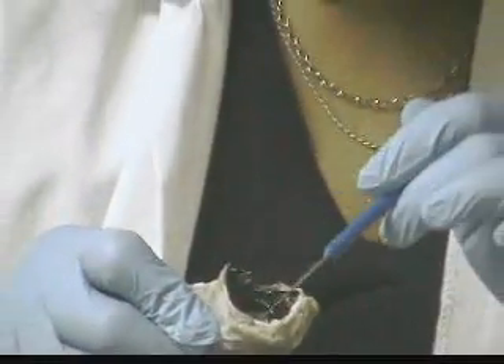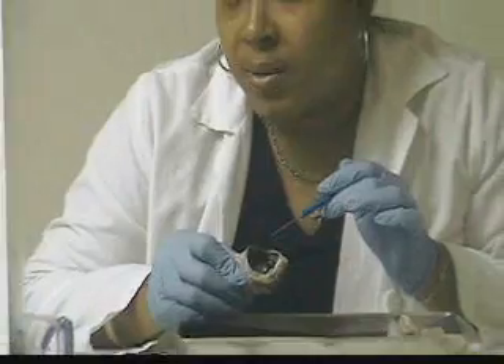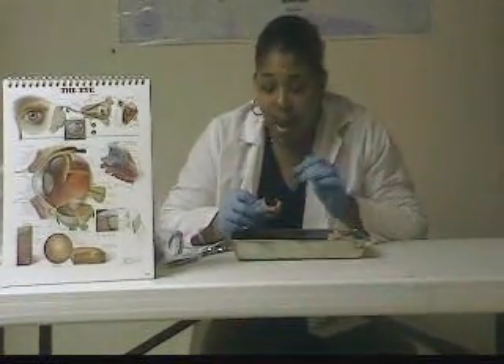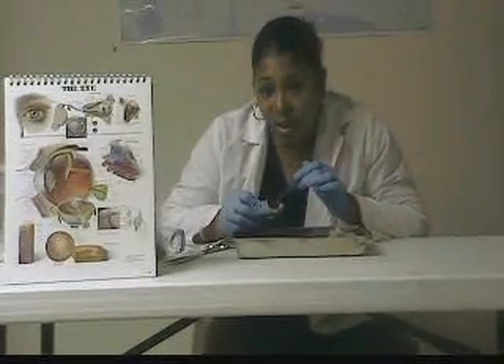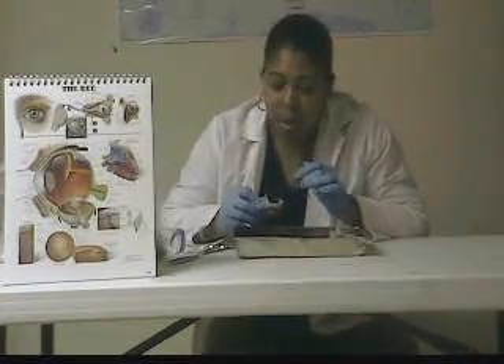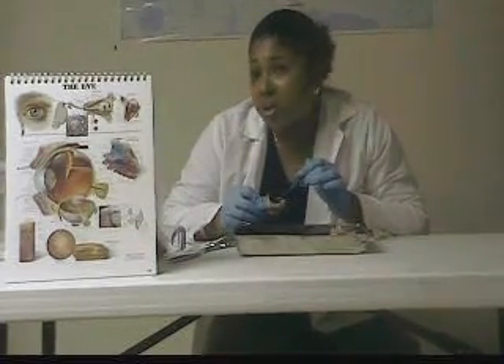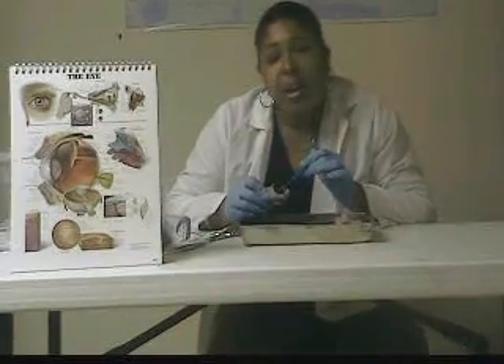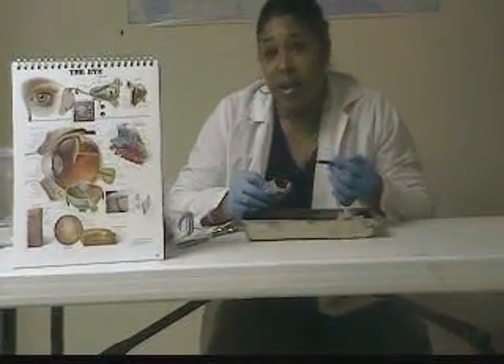Around the pupil is the iris. The iris is made up of radial and circular muscle fibers. When you're in bright light and close vision, the circular muscle fibers of the iris contract — they shorten — and the pupil constricts. When you're in dim light and farther away, the radial muscle fibers of the iris contract, and the pupil dilates, becoming larger.